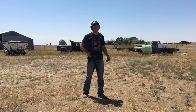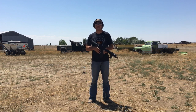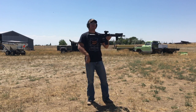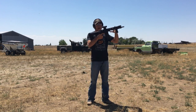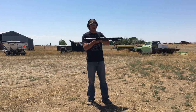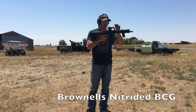All right guys, out here on the range now. Going to go ahead and test out the Spikes ST-T3 buffer system in this AR firearm build. To go over the build real quick — from Brownells I got the upper receiver, upper parts kit, charging handle — that's just a standard charging handle — and the A2 muzzle device.